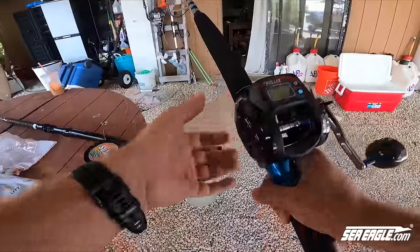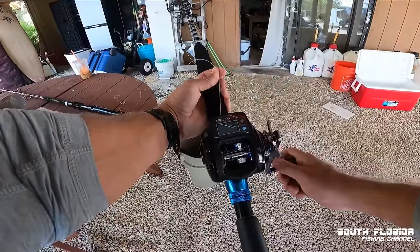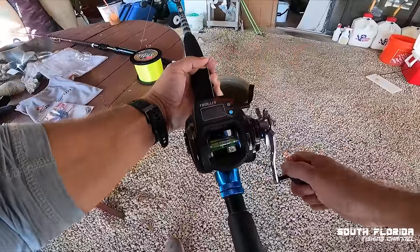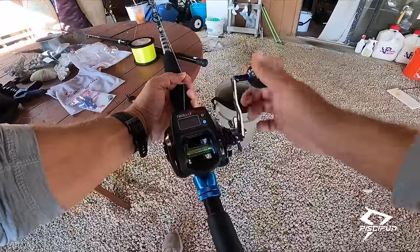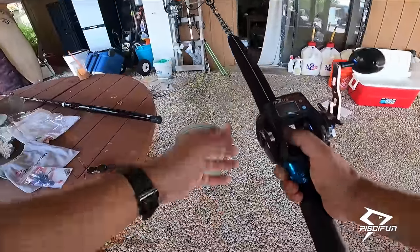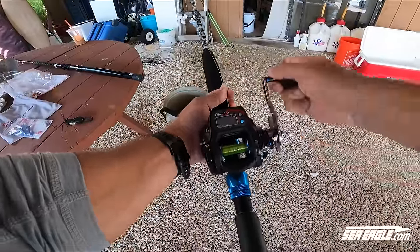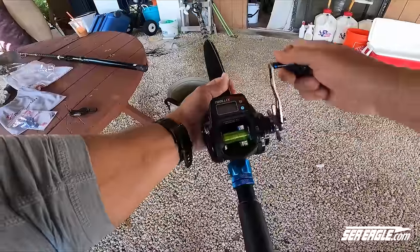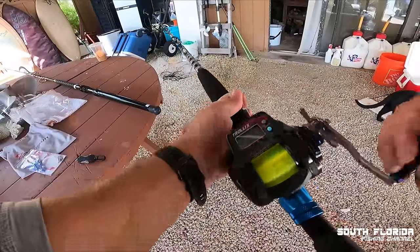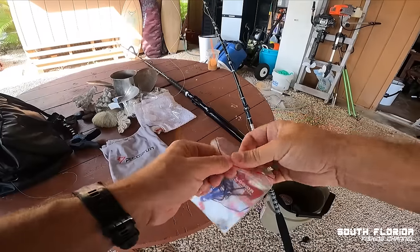Now for the fun part — we're going to spool our line. You want to keep a little bit of tension on your line. I like to use my fingers, just kind of pinch the line, and you start reeling. You can see the line starts to go onto the reel very evenly because of that line guide putting it on there beautifully. We're going to drop this spool into a bucket of water — the water gives the spool a little bit of tension which makes it easier. And that's it — we're spooling up the new Trolley X. Do you guys think we're going to catch a tuna on this rod? Look at that — a full spool.